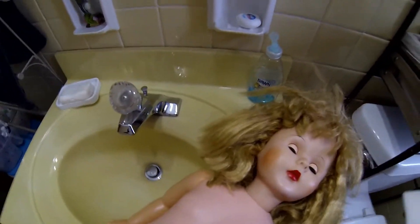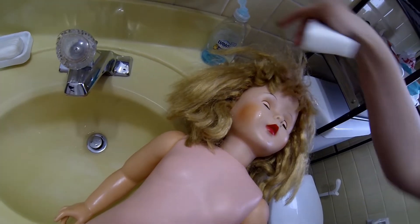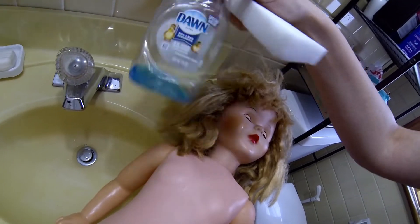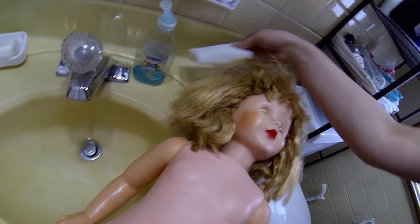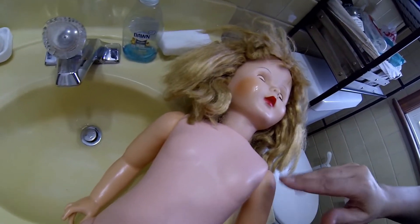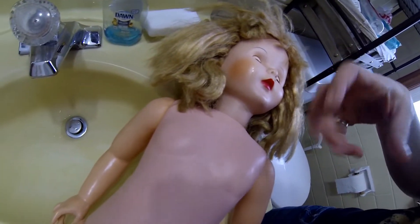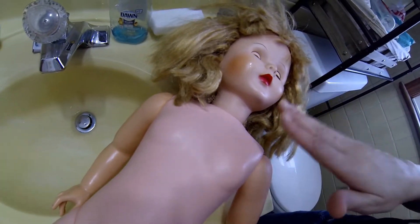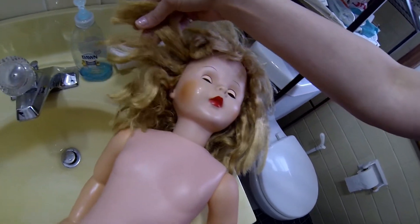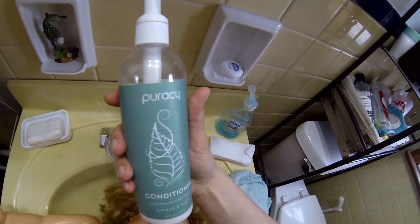Her face is dirty too — her skin just needs cleaning up. I'm going to use a magic eraser and a little bit of Dawn dish soap to just wipe her down and clean up any dust or dirt that's stuck on her. The plastic absorbs that over time and it kind of gets stuck. So we'll clean that and then fix her hair. This is the conditioner that I use — I ordered it from Target.com.